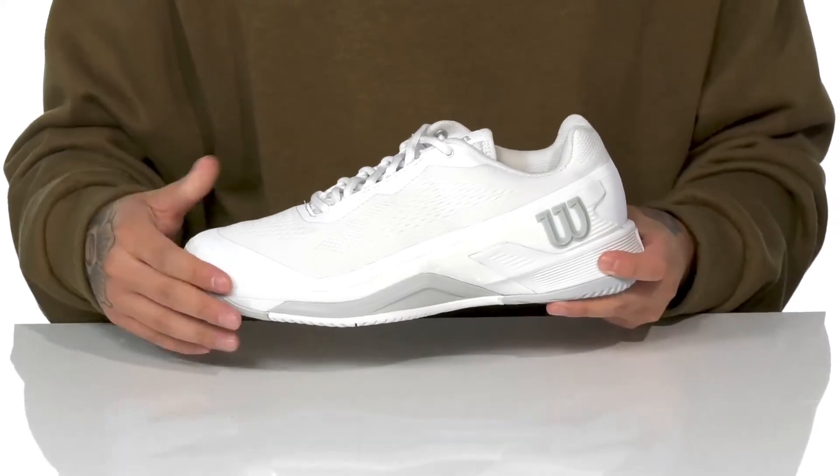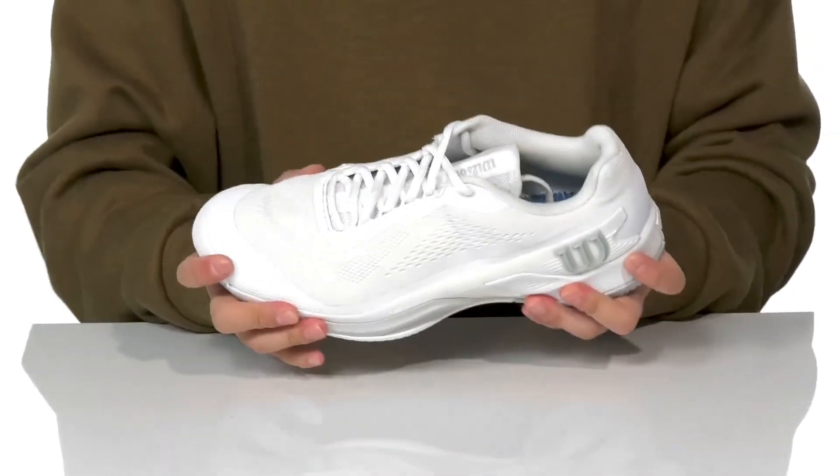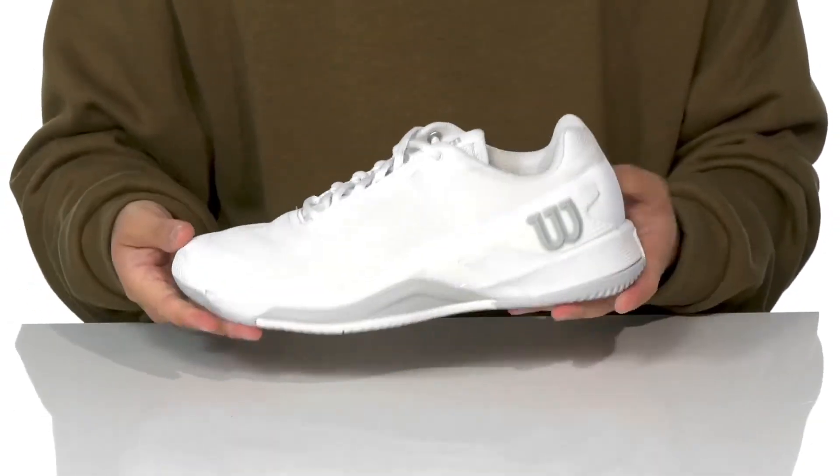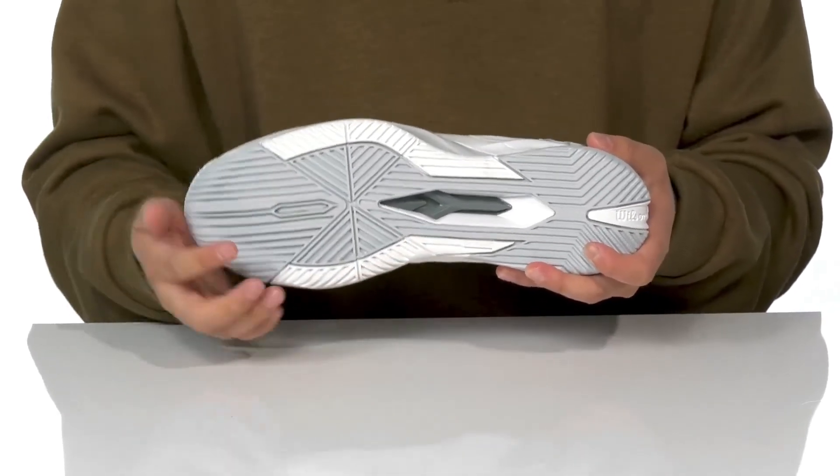This sits on top of a dual-density foam midsole to help absorb shock, along with a 4D support system on the lateral side for quick side-to-side movement. The shoe itself has a sturdy and flexible design, sitting on top of a non-marking rubber outsole that also has additional midfoot support.